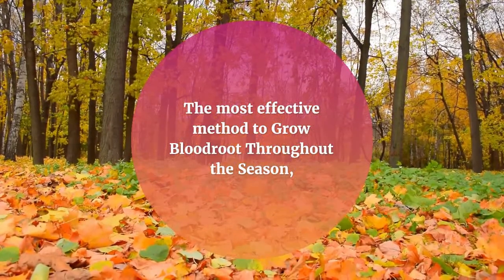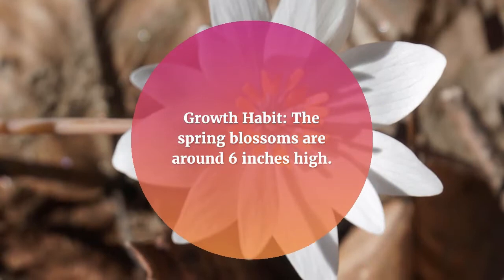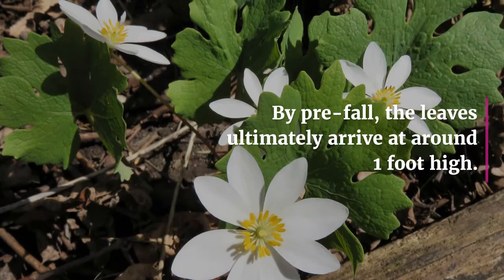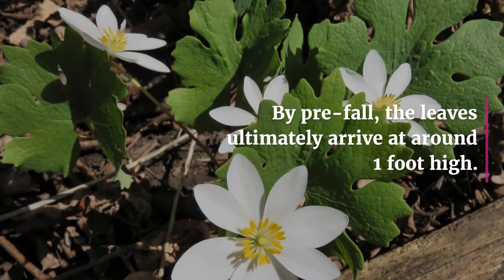Regarding growth habit: the spring blossoms reach around six inches high, and by early fall the leaves ultimately grow to around one foot high.